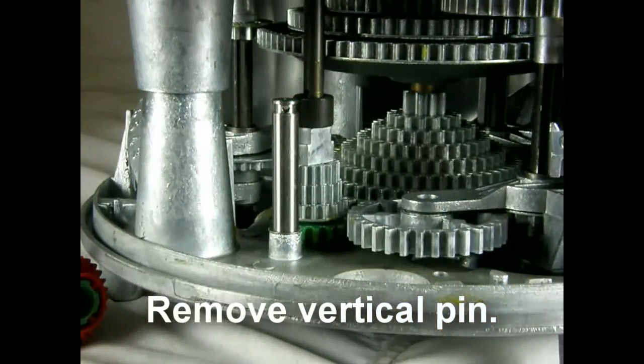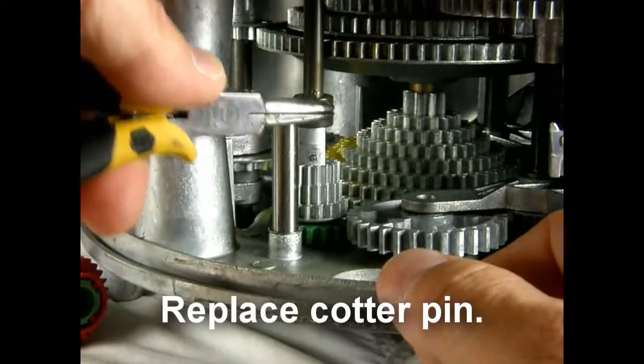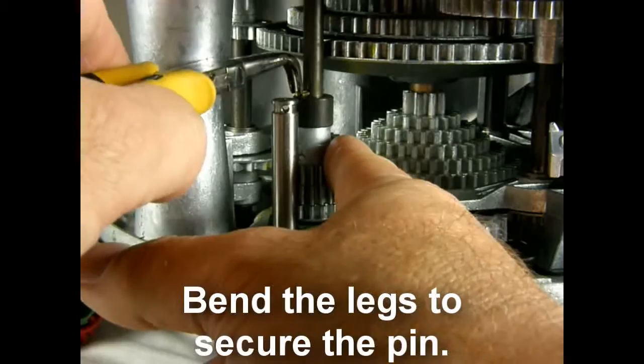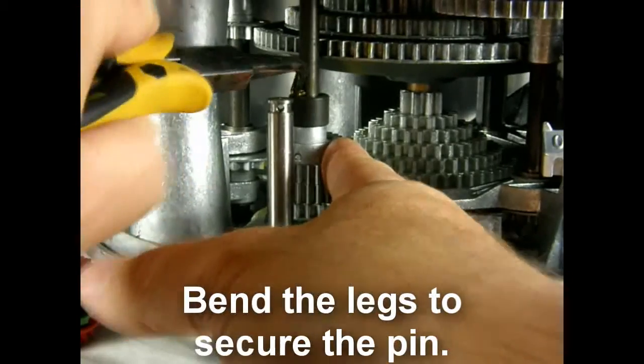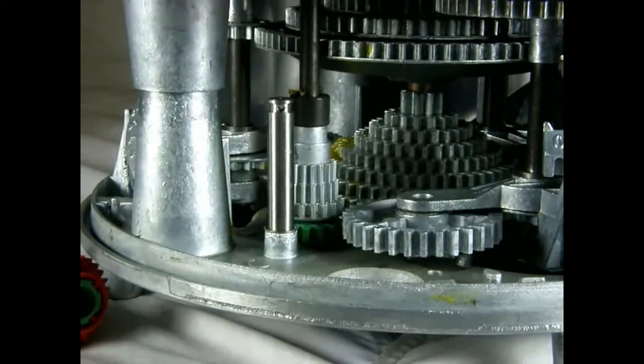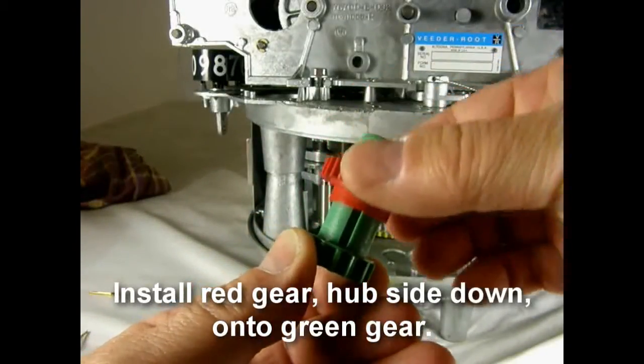Step 6. Replace the cotter pin. Bend the legs to secure the pin. Step 6. Stacking the colored gears. Install the red gear with the hub side down onto the green gear.